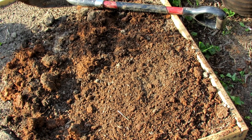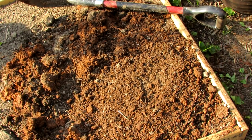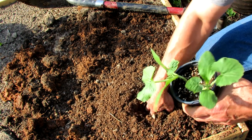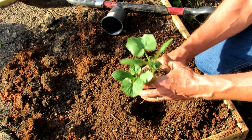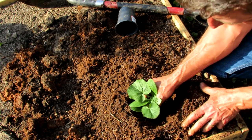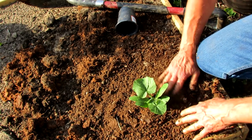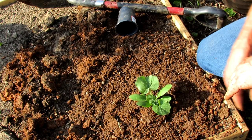Let me grab the zucchini. This is going to be my squash and zucchini bed. You're going to plant this right to depth, maybe a little bit over, and water it in. There are two plants here — I'm going to let them grow for about a week, and if they're both doing well, I'll just pick one. And that's basically how I do my squash, zucchini, cucumbers, and melons.